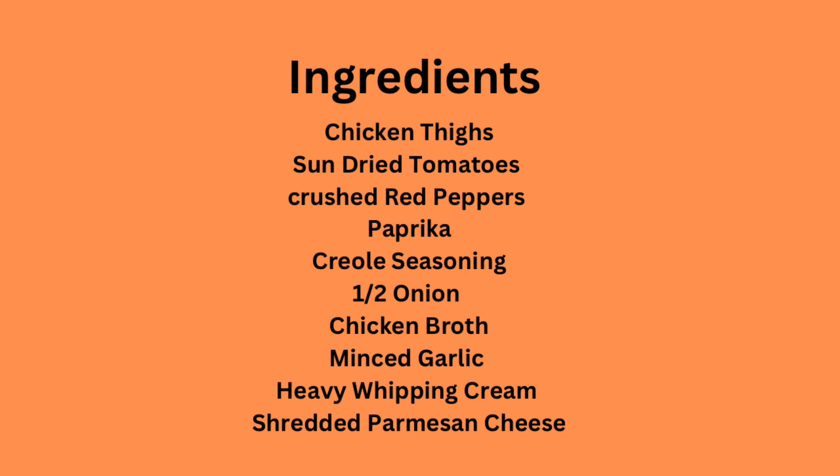All right, hi guys, welcome back to our channel. Today I'm going to be showing you how to do the viral TikTok Marry Me Chicken recipe. Here are your ingredients — I use chicken thighs, but you can use whatever chicken you want.